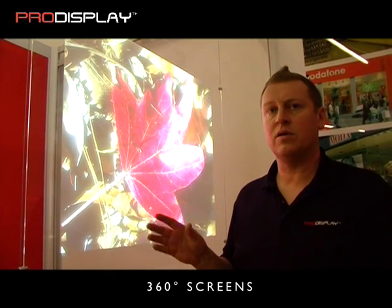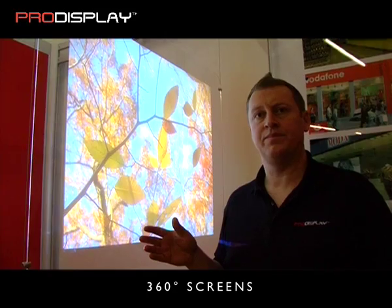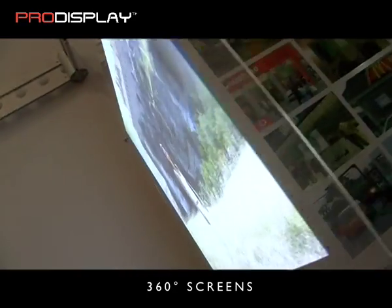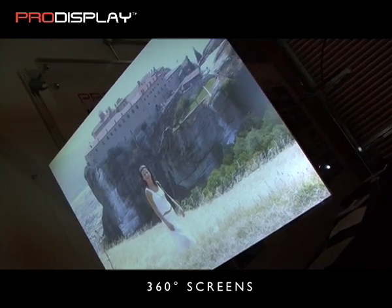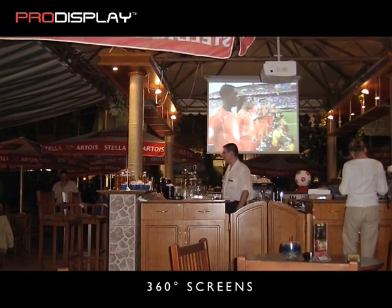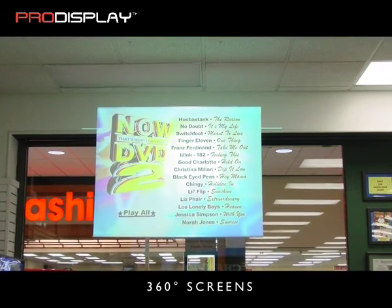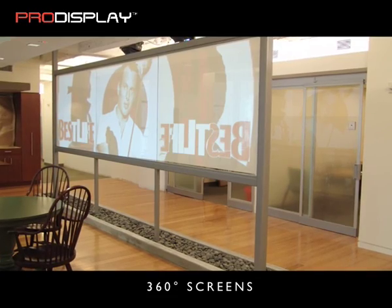The beauty of this technology is that the image is displayed on both sides at the same time. The 360 material is a unique projection screen technology, producing a perfectly viewable image on both sides at the same time, with a 180 degree angle of visibility, creating the world's first 360 degree projection surface.